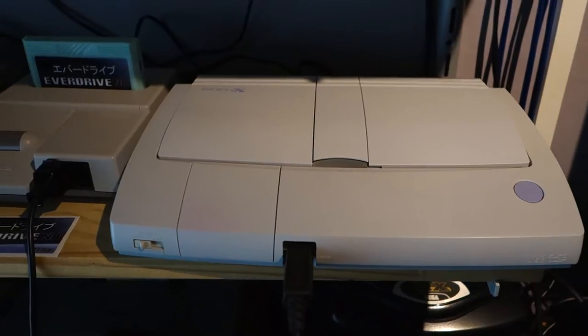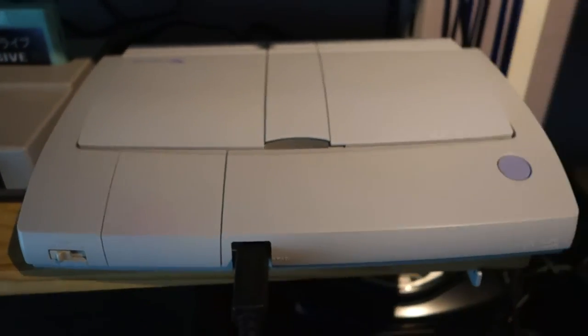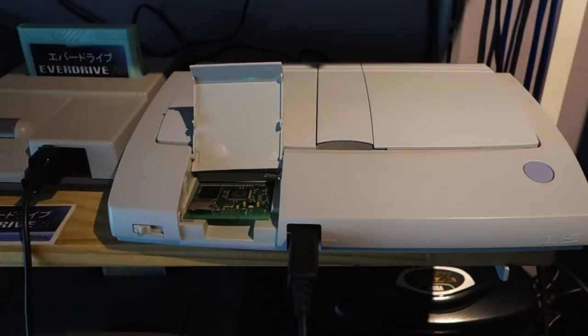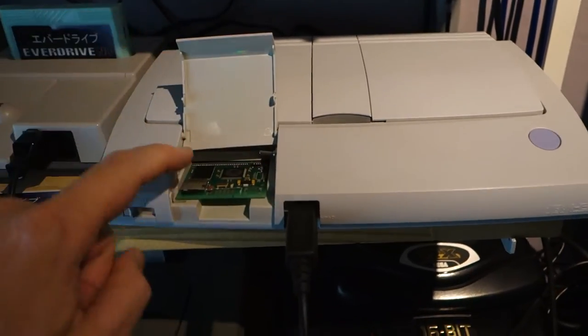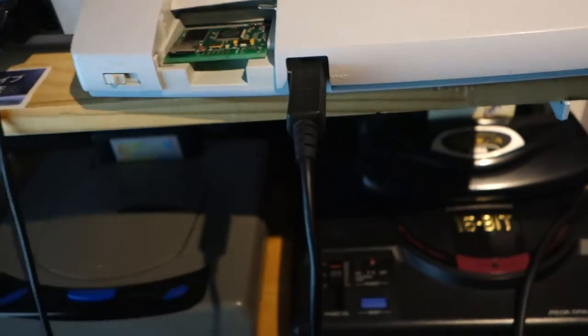So you got yourself a nice new Duo RX console with your Everdrive. But now you find you have to open up the flap each time you want to press the reset button, which is a bit inconvenient.